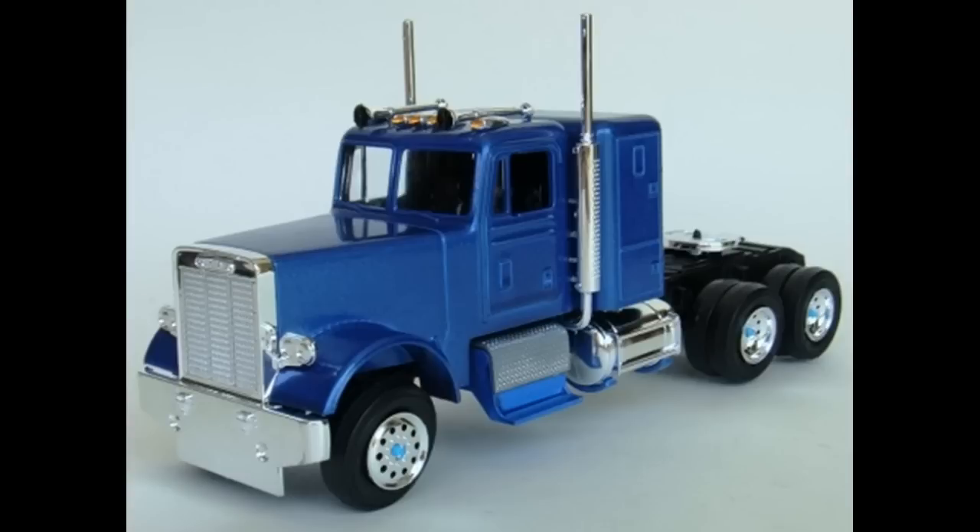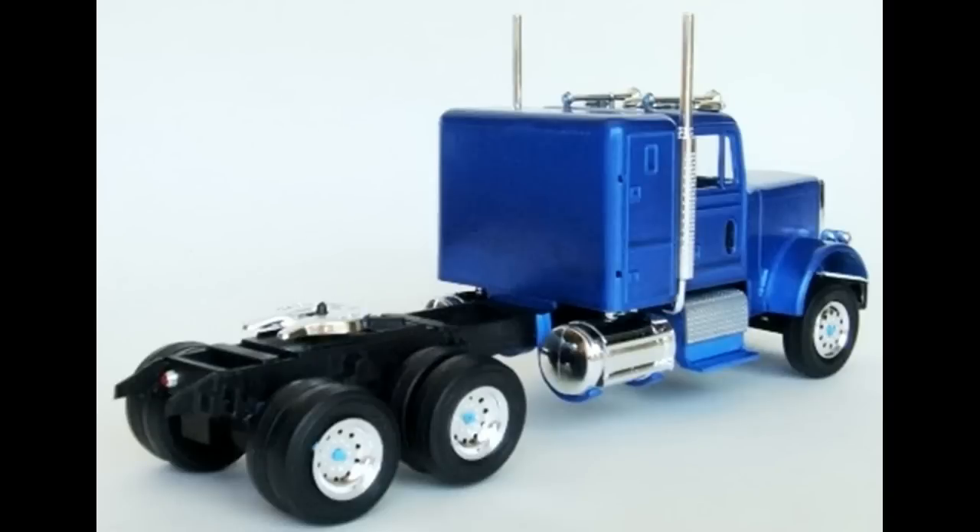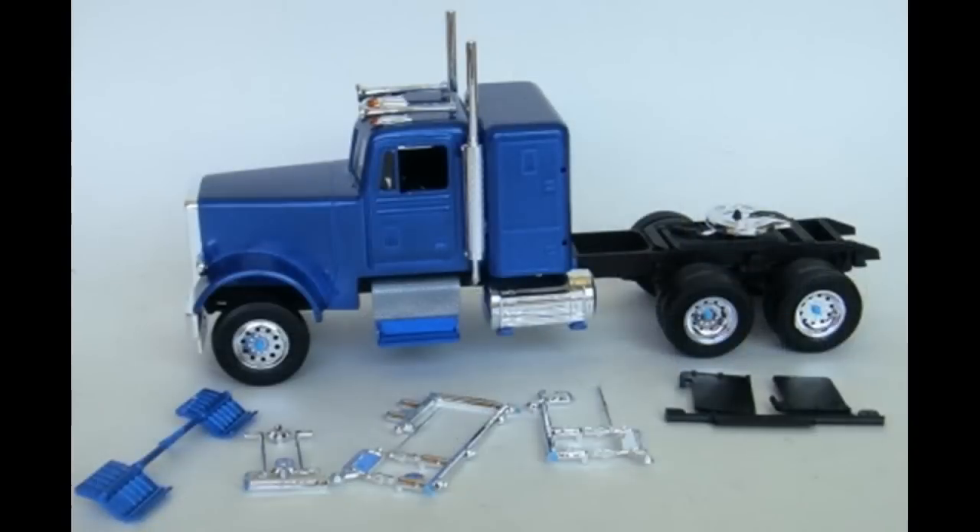After all, it's a snap kit, so just decide what you want to do ahead of time and let your creativity flow. Looking like it means business, this long hauler looks good from the back side as well. Now we can add the accessory items to the cab and it'll be completely finished. Gather the parts to complete that phase of the construction.